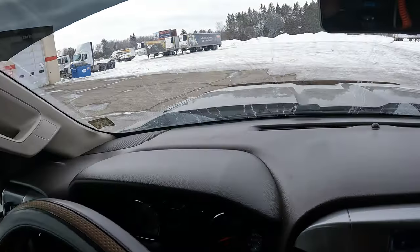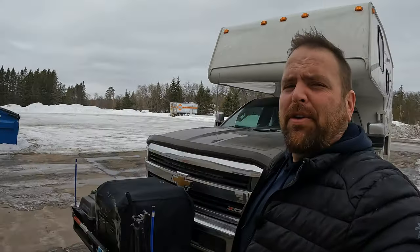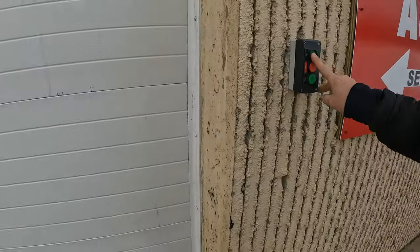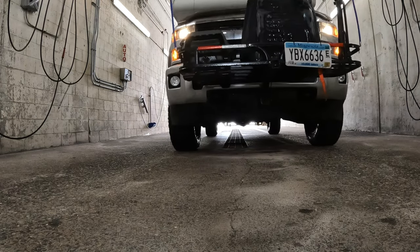First thing we got to do is get in and wash this truck and camper because it is an absolute mess. Close to home I've got a semi truck washing station and that's where we're going today. These things aren't the cheapest but they get the job done.